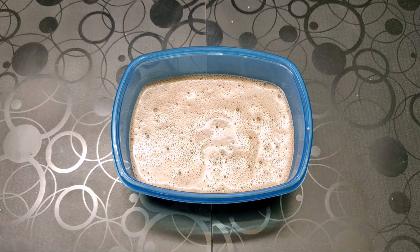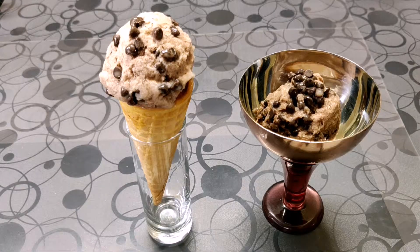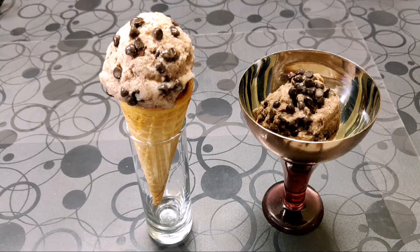And then we are going to serve this. There it is — our choco-chip ice cream is ready to be served. Do try this recipe at home and give me your valuable feedback. Thank you.